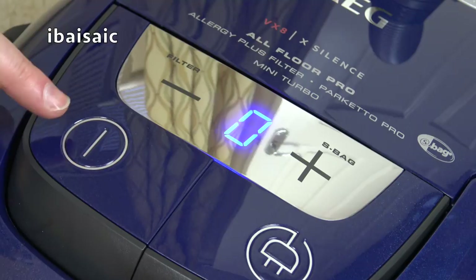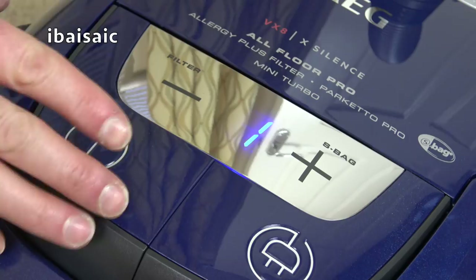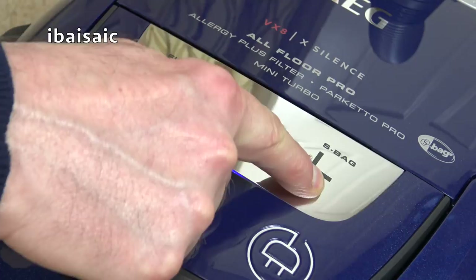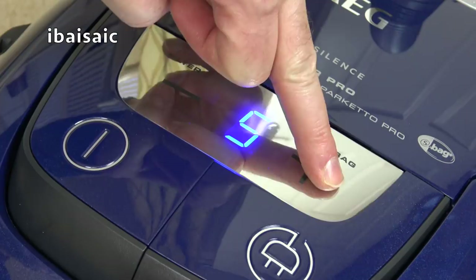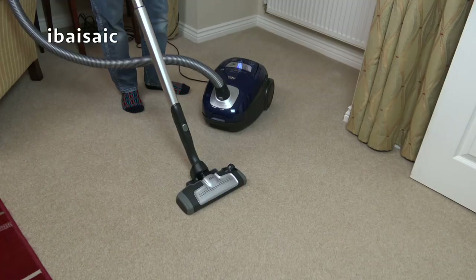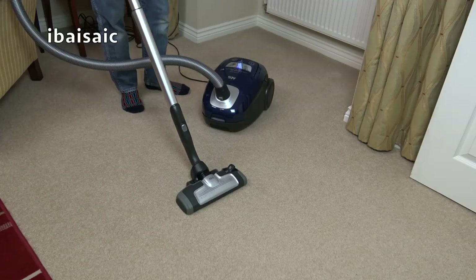You do have to turn the machine on and then adjust the power. So that's setting one. I've got the microphone within about two feet of the machine. I wonder if blocking the end will make the filter light come on - not yet. So that's minimum. Setting two. Setting three. Setting four. Setting five - that is maximum. Wow, that is quiet. I switched the machine off on setting five so it might start back on that setting, but I think once it's unplugged, the default will be setting three.